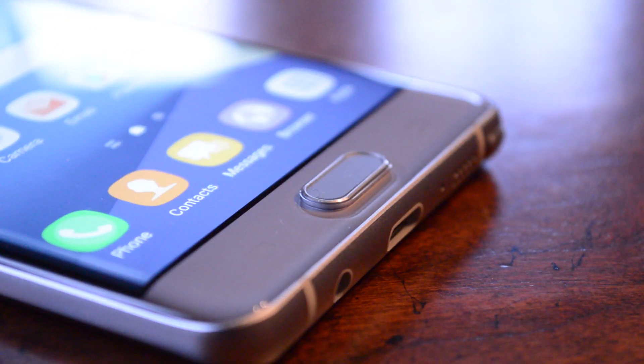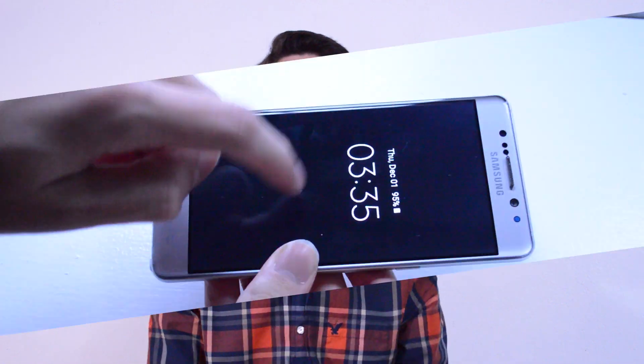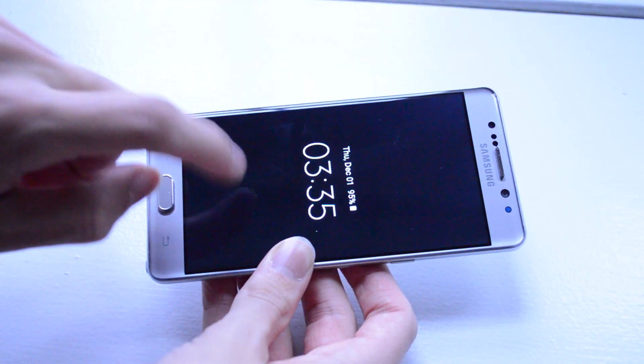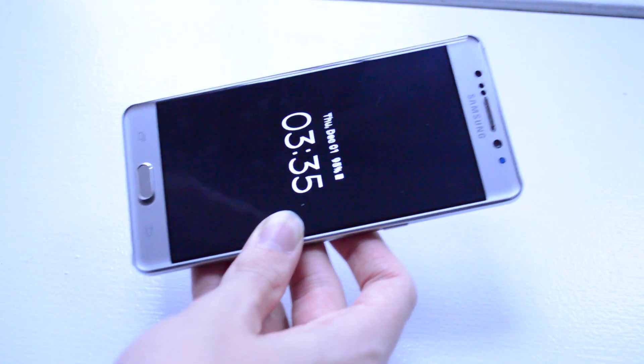Not to mention that when you look at the home button, depending on your light angles, you can actually see a shadow that it casts on the rest of the bezel. That being said, however, this is probably the sturdiest piece of glass I've ever seen on a smartphone. The thing is rock solid — when you push on it, you do not see any screen wobbliness that you might see on other phones.